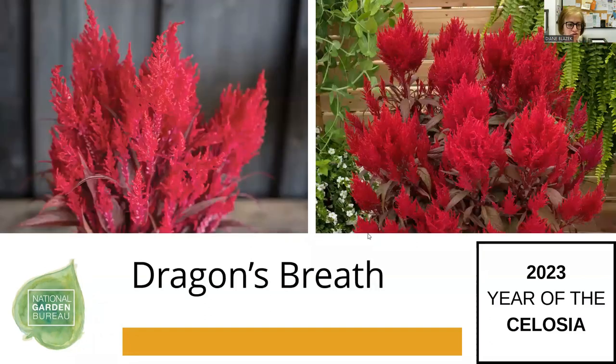Dragon's Breath came out several years ago. Something important to note about celosia in general: all celosia are essentially short-day plants, but they'll get up to a certain height where they'll automatically revert to flowering and produce seed. Dragon's Breath is a little different — it is an obligate short-day plant, which means it needs short days to flower.